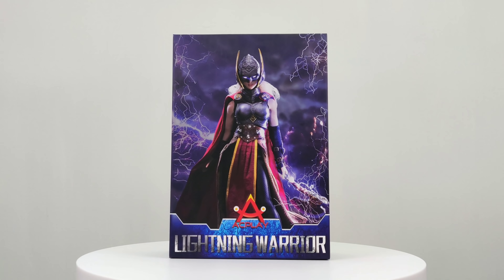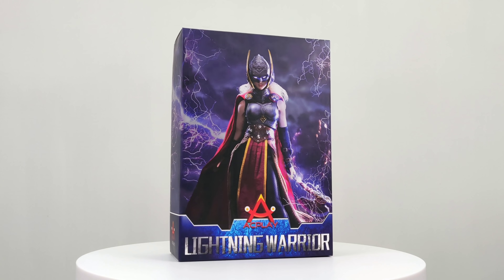Welcome back to Figure Collecting for Dummy. Today I'm doing an unboxing for a kit by AC Play called Lighting Warrior. Essentially it's a kit for Lady Thor, Jane Foster.